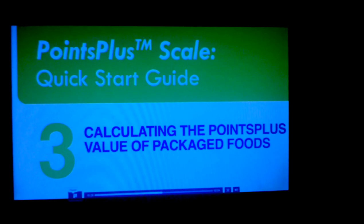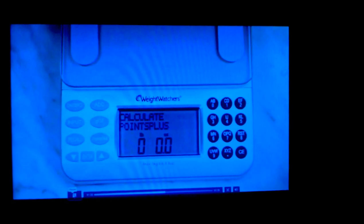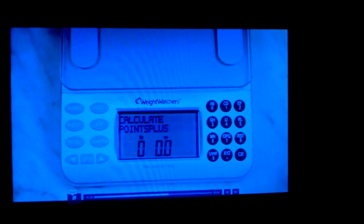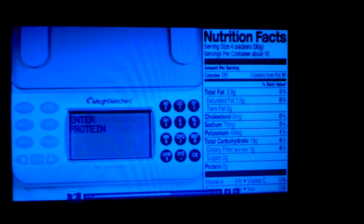To calculate the Points Plus value of packaged foods, first press input. Then use the number keys followed by enter to provide each of the following per-serving information in grams, found on the nutrition facts panel.